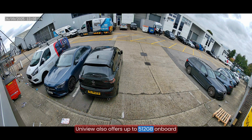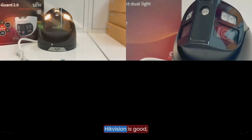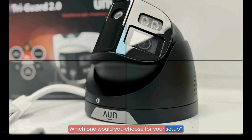Uniview also offers up to 512GB onboard backup. HikVision is good, but Uniview proves to be the winner in clarity, technology, and backup. Which one would you choose for your setup?